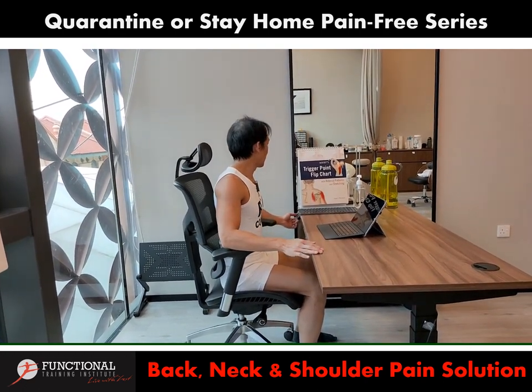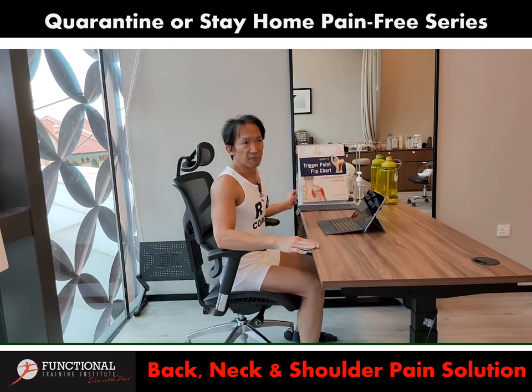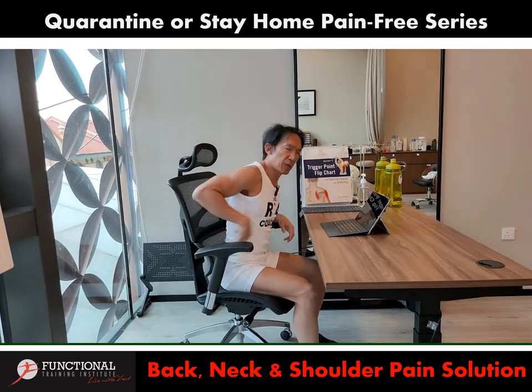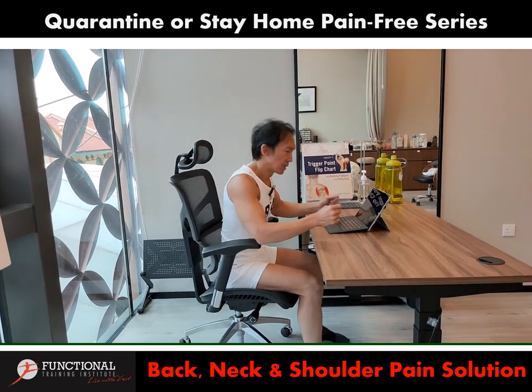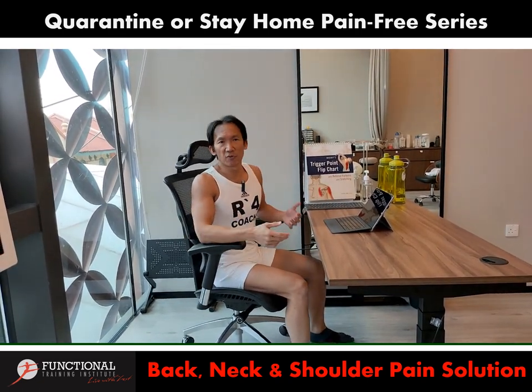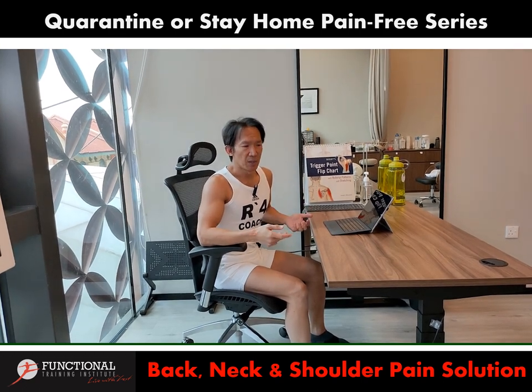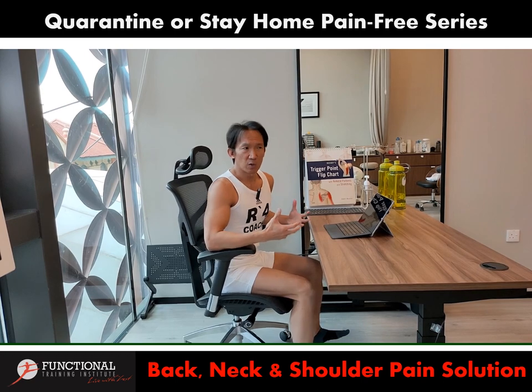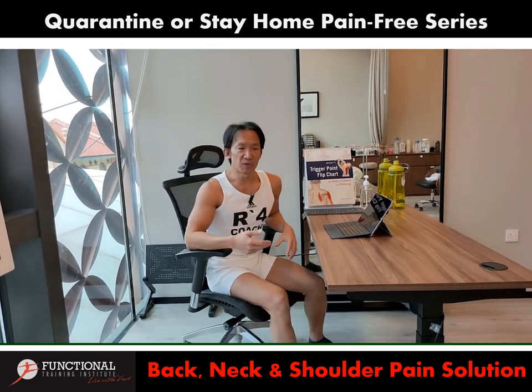I want to share something very important. I have a few clients whose children are growing up and always experiencing back pain while using a computer or doing their schoolwork. No matter how much release or treatment I do for them, the pain keeps coming back. Finally I found out that their furniture at home was not ergonomically designed for them.